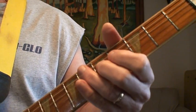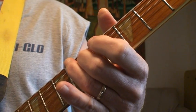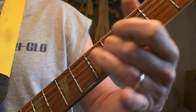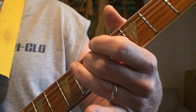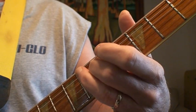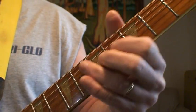Then you just slide up on the D string to the fifth fret, and hit your open B string. Then you're going to use your open G string with your finger at the fifth fret, which is basically playing a G. So you're just doing a walk down.